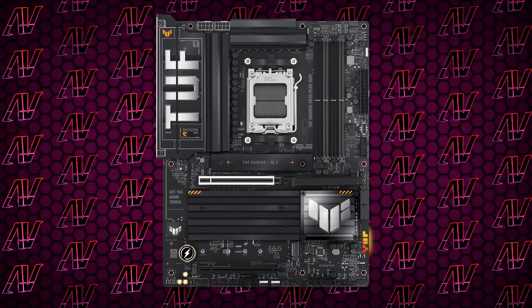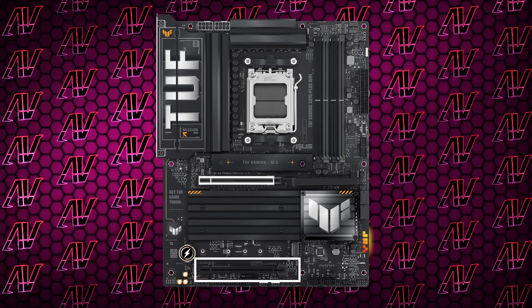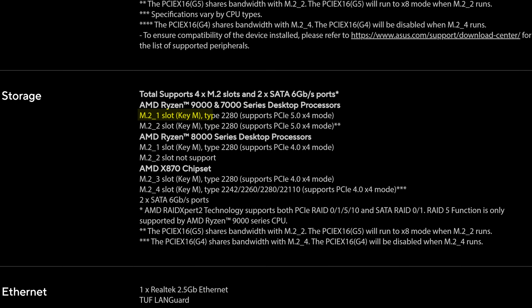However, when we make our way down to the PCIe expansion, this is where things get a bit harder to justify. You have just two PCIe slots here, with the main one being Gen 5 and the other being a Gen 4 x4 slot. And while most people just have a graphics card and nothing else, it's still a bit on the low side for this price. On the M.2 side, you can install up to 4 NVMes, with one M.2 slot being Gen 5. However, installing anything in the second slot cuts bandwidth to your graphics card in half, and installing anything in the fourth slot will flat out disable the second PCIe slot, making the overall PCIe situation on this motherboard pretty dire.